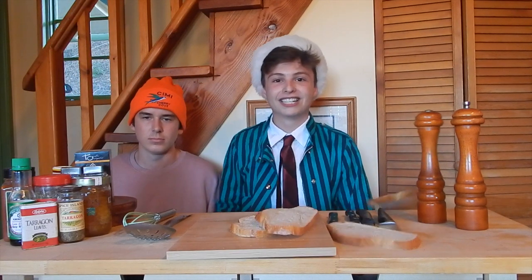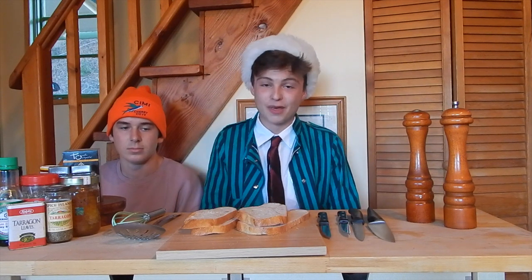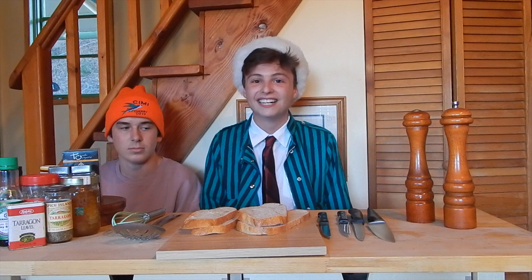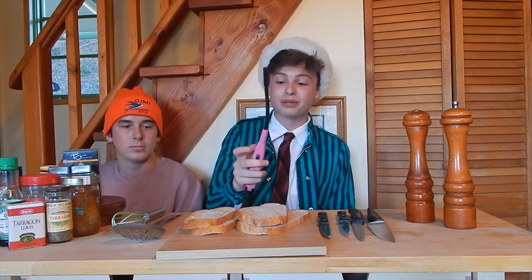This episode we're going to be making toast. To make toast there's only three things you really need. The first is bread, the second is a toaster, and the third is a will to live. Unfortunately GameStop was all out of toasters so we're going to be using a lighter.